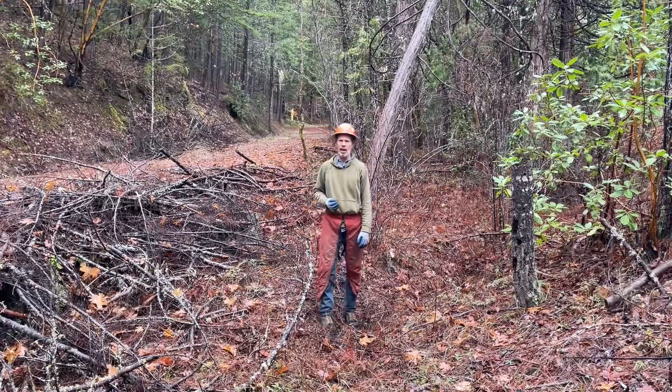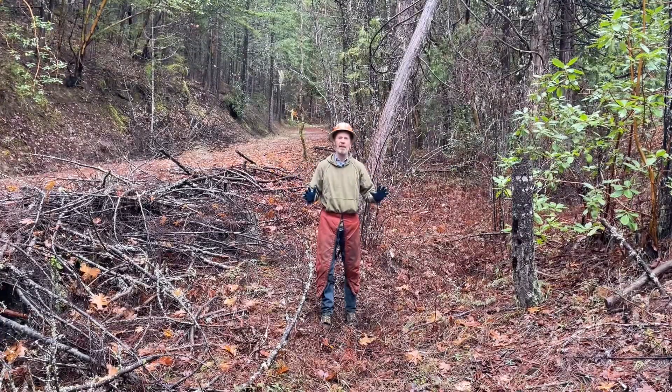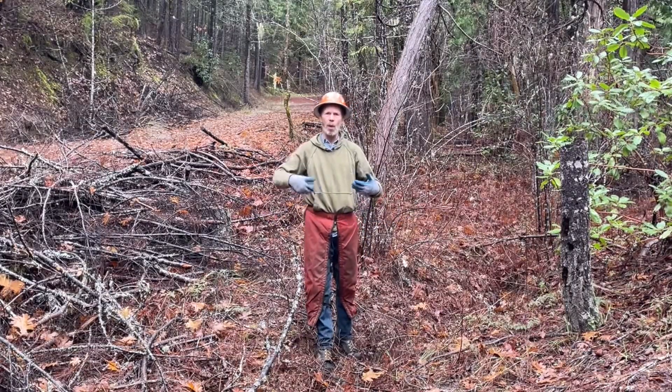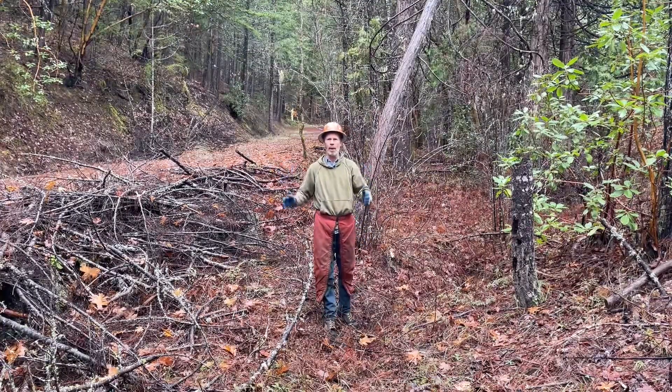I have taken steps to reduce a lot of that erosion, but we're going to use this slash to try to catch some of that if it actually does happen. That way if we do have a problem, the topsoil will build up here instead of washing away to the ocean. I'd rather hold on to my topsoil than have it wash away.